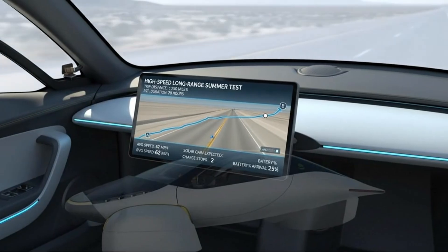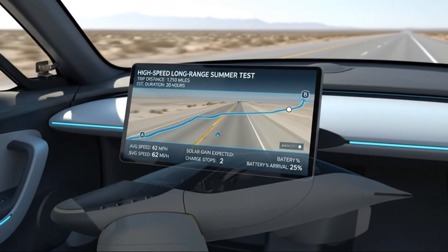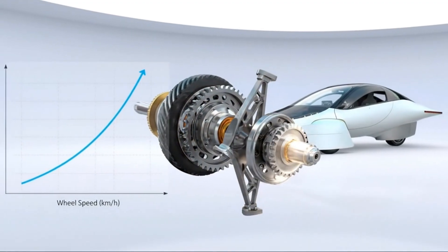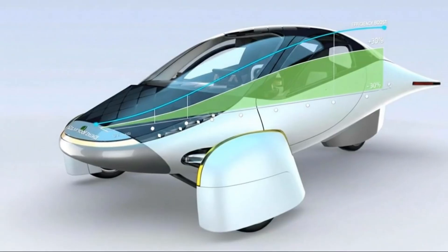YASA, another company working with axial flux design, provides more conservative numbers. They claim about a 30% improvement in power density and around a 5% increase in driving range. Either way, the technology seems to be offering improvements that could genuinely matter for future electric vehicle design.